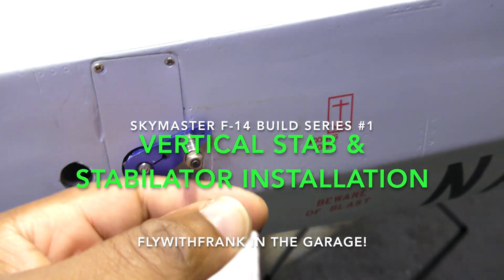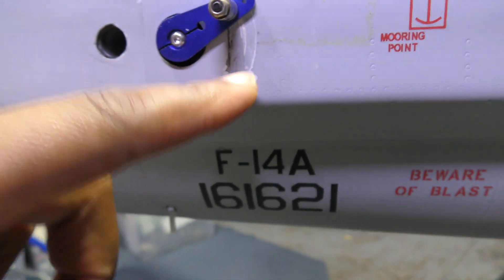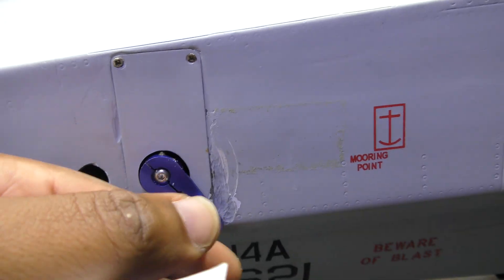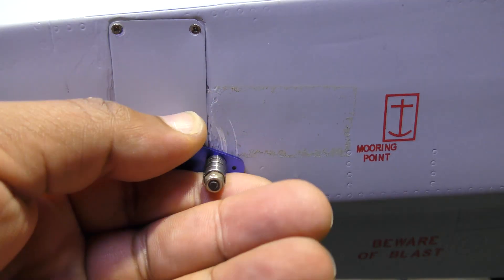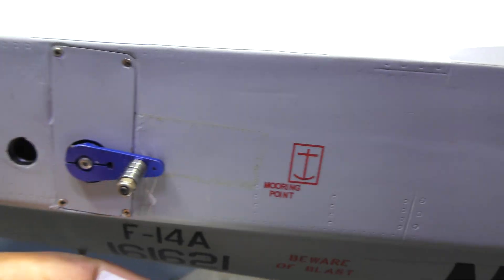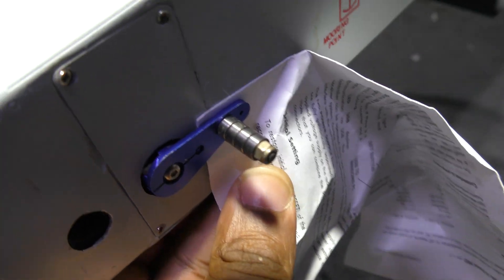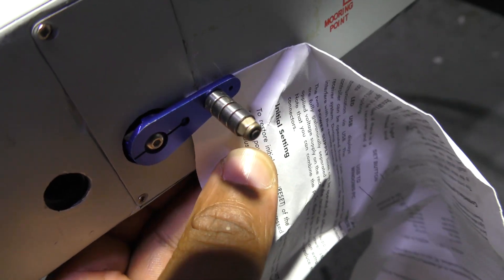I'm currently working on the elevator. Previously there was a little bit of rubbing - it was a little too close to the skin. I pulled this out, re-inspected it, and added a very thin piece of aluminum washer. Now you can see we have just about the thickness of two pages of paper between the servo horn and the skin.